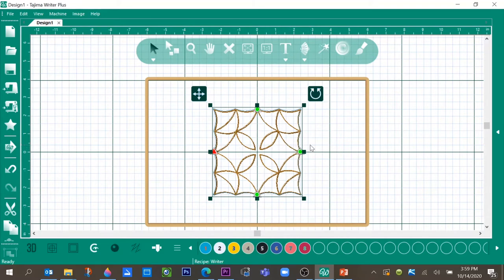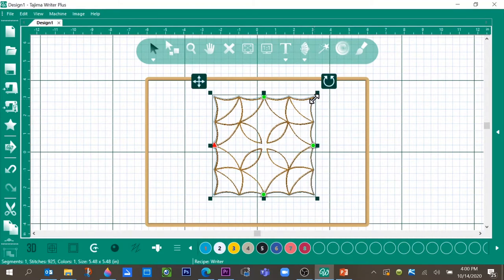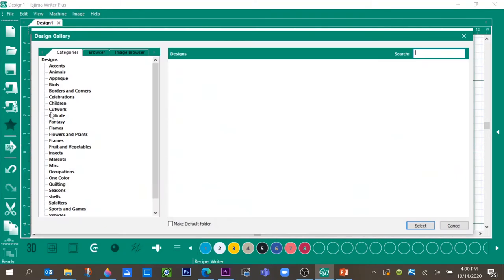Now we want to make it a little bit larger, but we need to see what size it is. Click off the pattern and then click back on it — in the bottom left you'll see the information: the number of stitches, how many colors, and the size. I want to make this about five and a half inches, so I'll click and drag on any of the four corners to make it larger. Now it's almost five and a half inches, so I'll click and move it back to center.